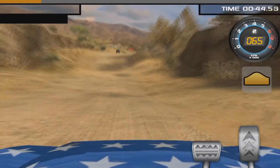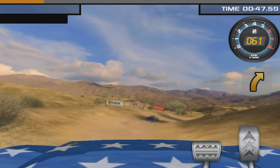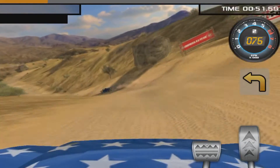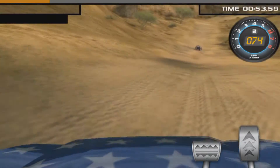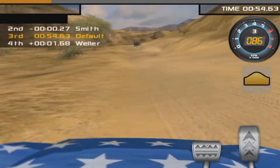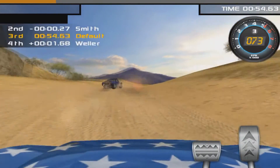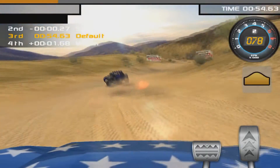So that is AppDrive 2XL TrophyLite Rally HD - 99 cents in the iTunes App Store. I will be cutting this short. Enjoy the rest of the video everyone. Happy gaming and peace, bye bye.